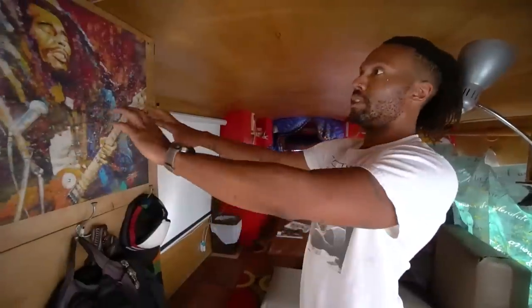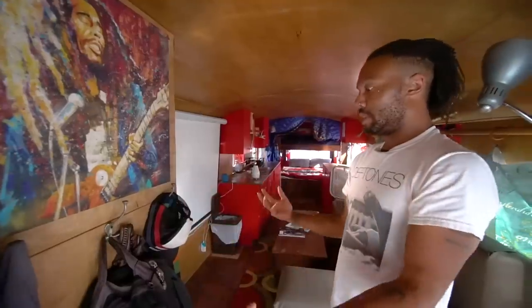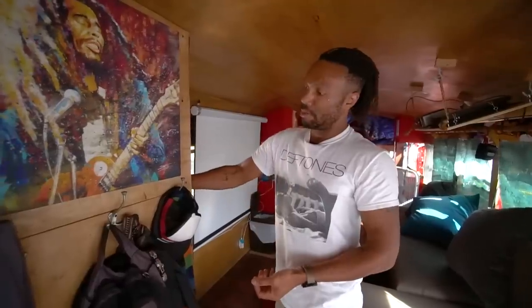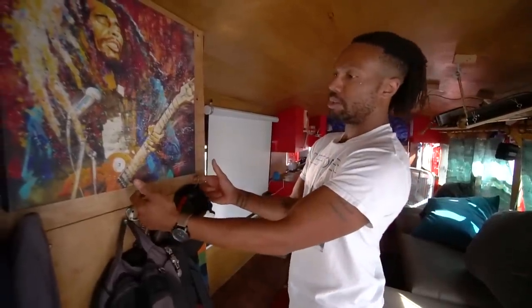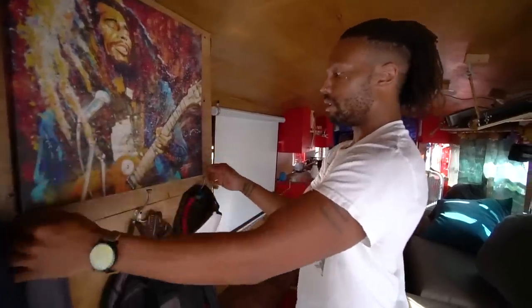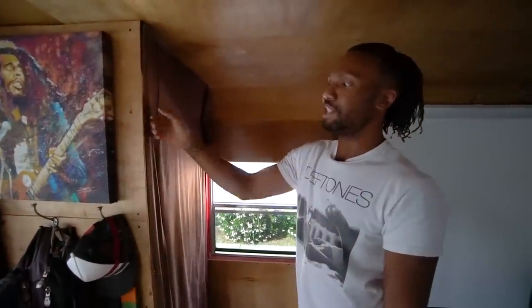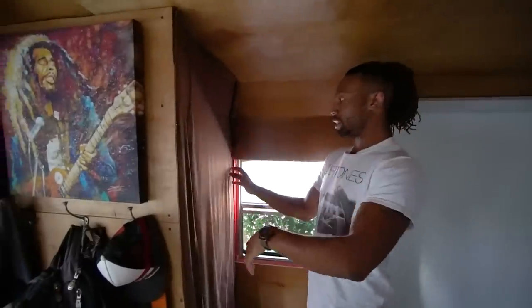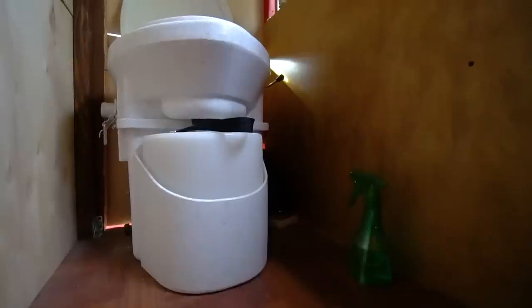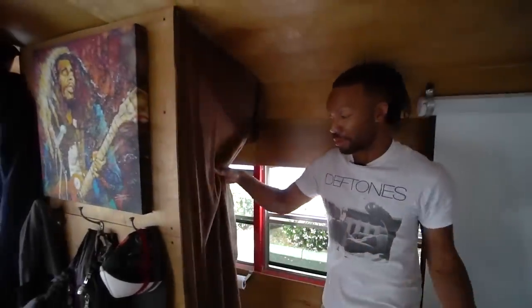This is my toilet stall — you can't tell from this side. Living in a bus, everything has to be multi-functional, so instead of just being a toilet stall, I also secured a beam on this side and use it as a coat and bag rack. I have a Bob Marley decoration here too. I built this little stall out of maybe half-inch wood — it's just for privacy, not durability. Inside I have the Nature's Head toilet, which has been great. I really appreciate it and think it was worth every penny.